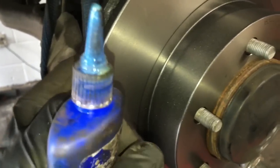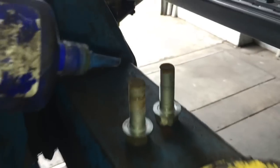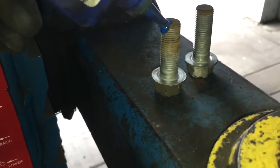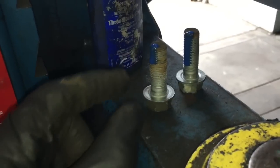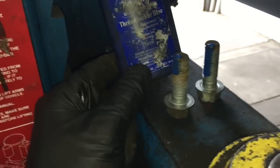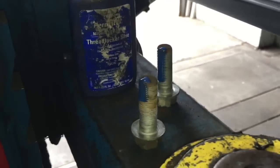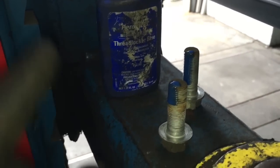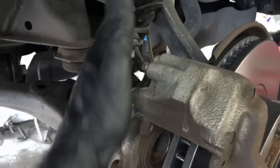Now that we've got our rotor remounted, we're going to take a little blue thread locker or Loctite and put it on the 17mm bolts that we took off the back of the caliper. We're going to put a little bit of this thread locker on there — it's like a glue to help prevent the bolts from backing out. You can get this at your local parts store. After you get that done, take the caliper and go ahead and start your bolts in the back and tighten both of them. After you get those tightened up, put your bracket back into the spindle and start your 12-millimeter bolt and tighten.